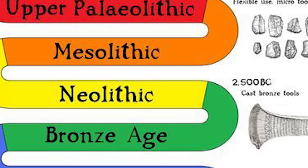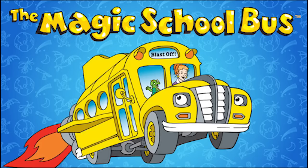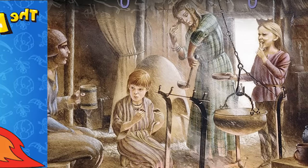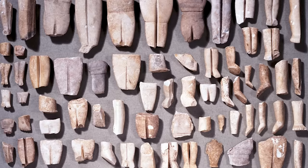Human civilizations are defined by their ability to use different metals. Join me and Ms. Frizzle for a trip back in time to the Iron Age to discover how these people made functional tools that didn't break before whatever they were shaping.